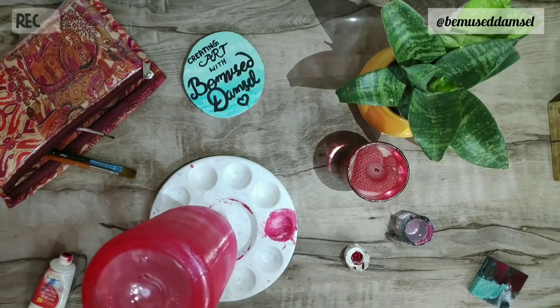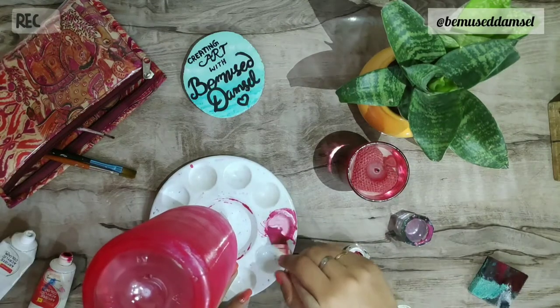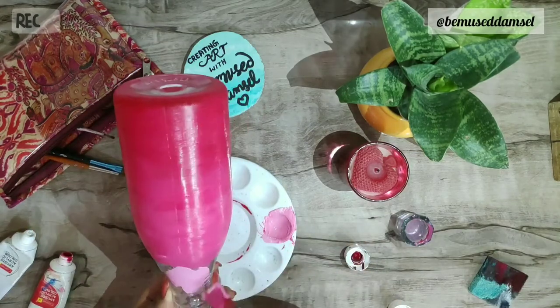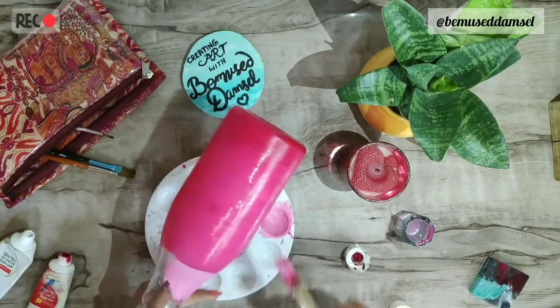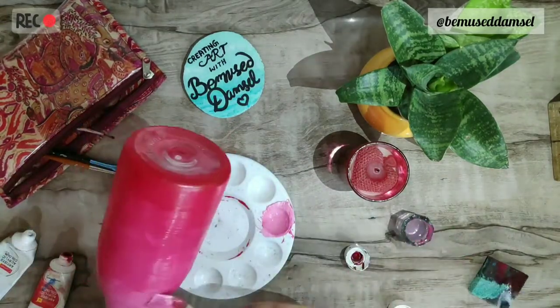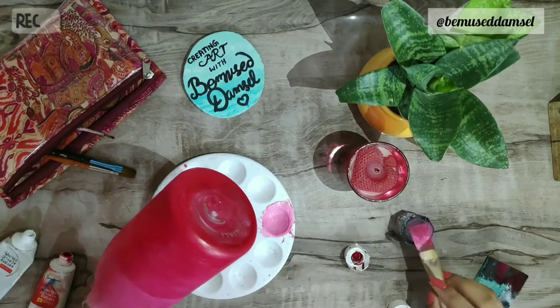Acrylic paint does not stay on plastic surfaces, so this paint will chip off, or if something sharp comes in contact with the bottle the paint will peel off. So what you have to do is mix liquid fevicol with the paint, or you can use mod podge as a top coat to secure the paint.